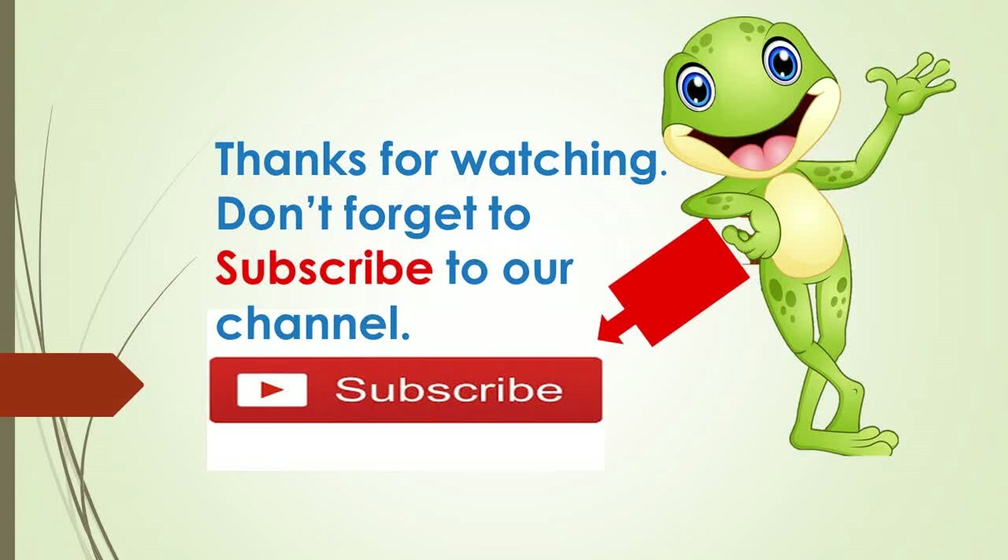Thank you for watching. Don't forget to subscribe to our channel.